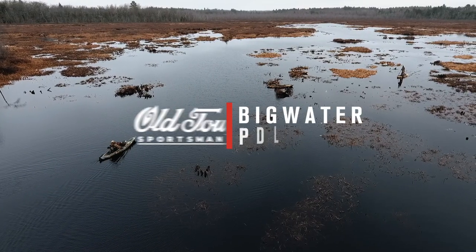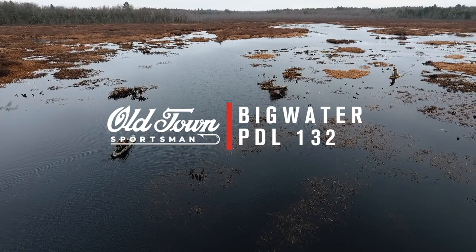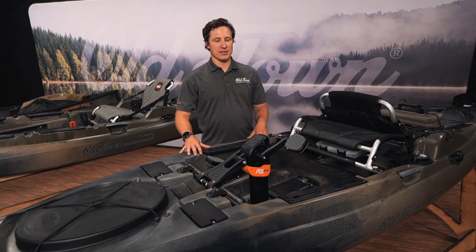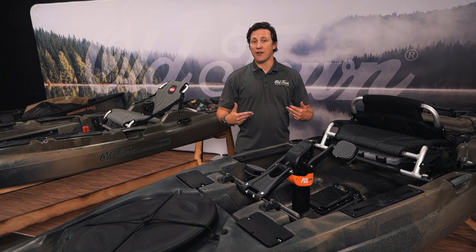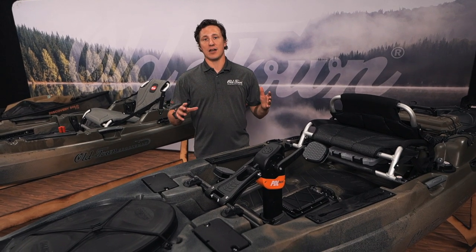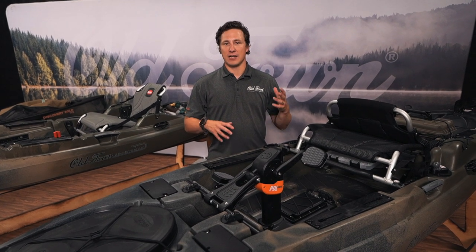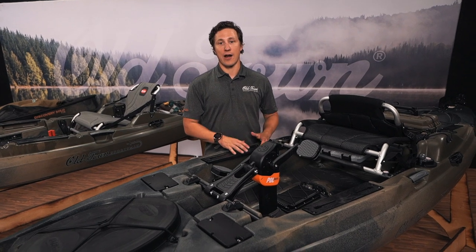Last but not least, I want to introduce you to the Big Water PDL 132 in the Marsh colorway. Many of you know this boat is an exceptional fishing craft, but I also want you to consider it as a hunting craft. Living in Maine, I do a lot of sea duck hunting. This is awesome for setting long lines, for retrieving ducks, or for even jump shooting on the ocean or bigger water. It allows you to put the sneak on your game and keep your hands free to be on your firearm.